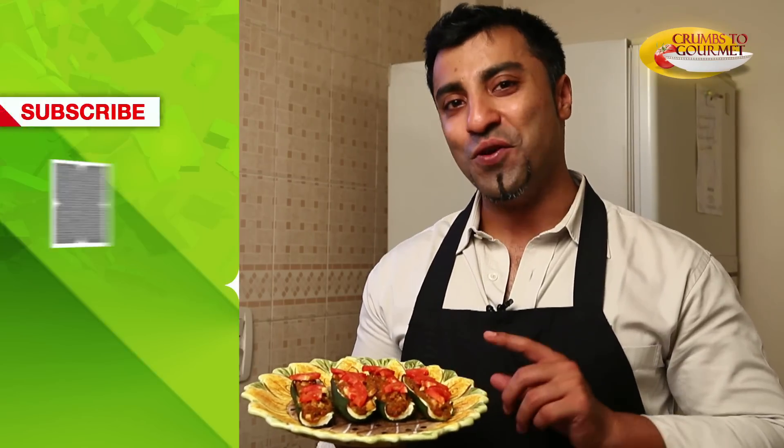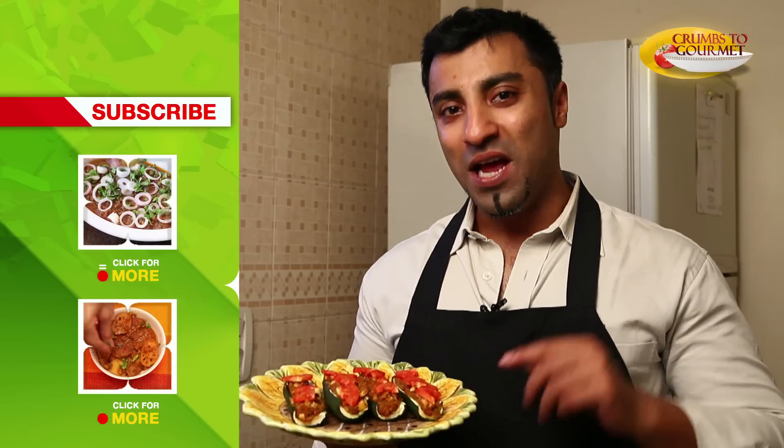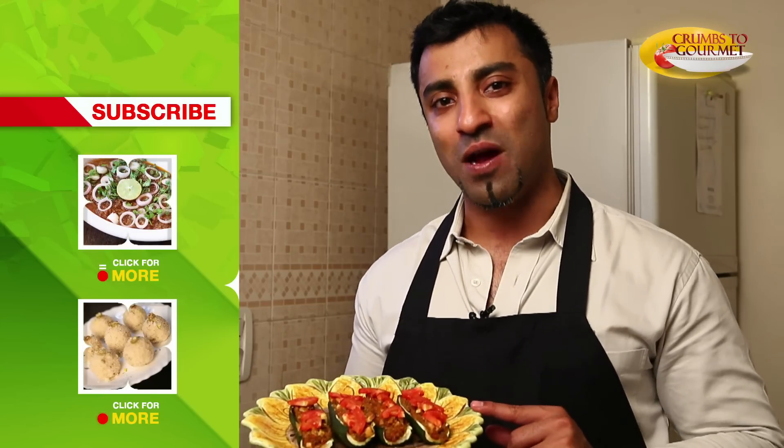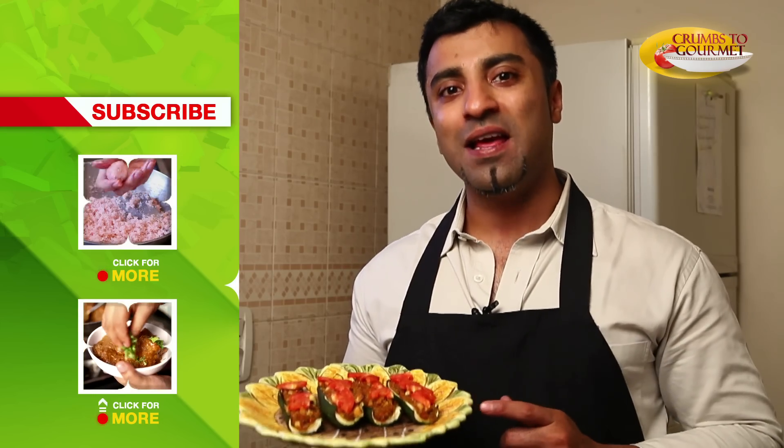Our stuffed zucchini, hot right out of the oven. If you want to know more recipes like this, subscribe to India Food Network. If you enjoyed watching this recipe or if you have any views or comments, send in your views and I will answer your queries. Till then, happy eating.